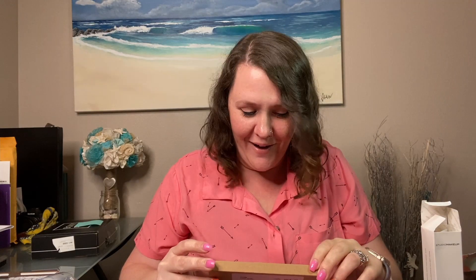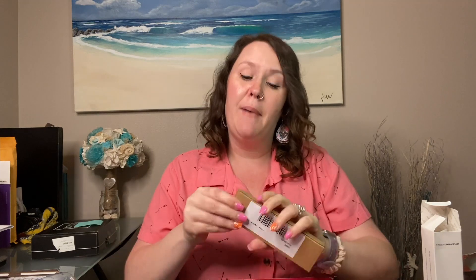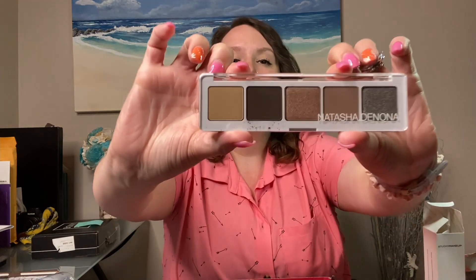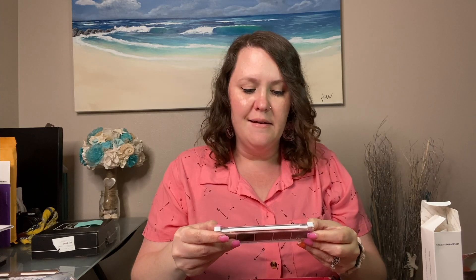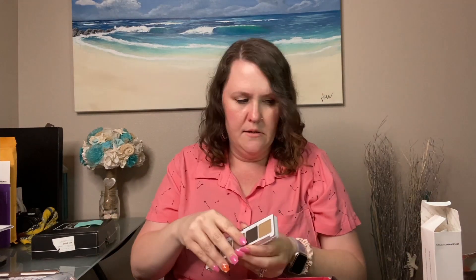The next item is a Natasha De Nona palette called Ayana, and it is a five-eyeshadow palette. Let's open it up — oh, that's really pretty! The shade names are Harlow, Lashline, Satin Skin, Crease, and Glam Green. Let's swatch a couple of these.